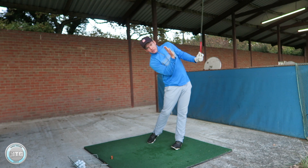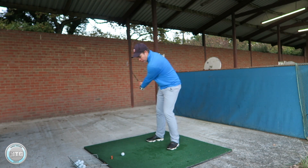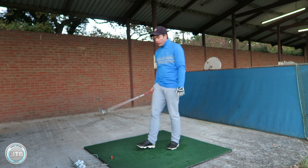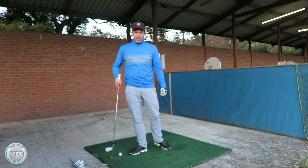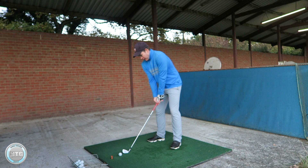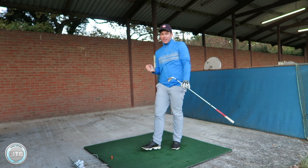At that position I should still be in the same inclination to the ground and my head should be on this tilted angle. If I were to finish with my shoulders level to the ground, I'm probably going to push the ball or top it. It's very important that your shoulders turn in a circle on a tilted angle and you keep your inclination to the ground constantly. Head against the wall all the way through to the finish — that's going to help you strike the ball well and consistently.